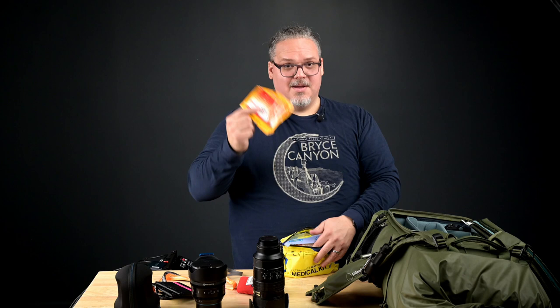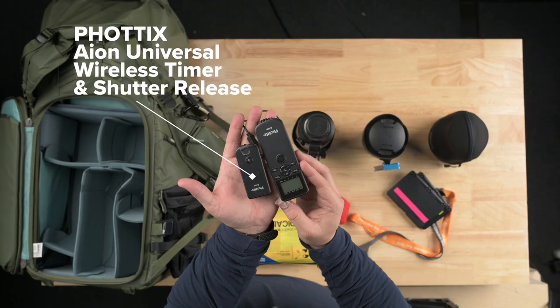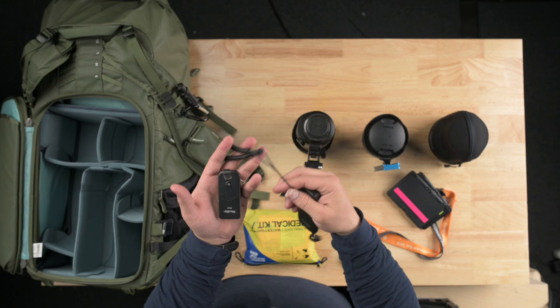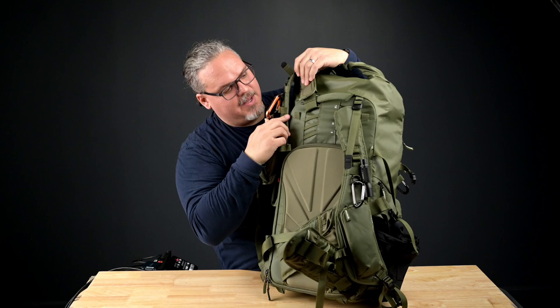Last but certainly not least, something I couldn't do this without: my Photix Aeon, which is my intervalometer of choice. It is a two-piece system but comes with cables for nearly every camera out there — this goes on the camera, and this you hold in your hand. There's a video about it that I'll link to. The Shimoda Action X50 bag — I chose it for a reason. One is the superior harness, which has multiple levels where you can undo the Velcro and choose a different level for different frame sizes of body.